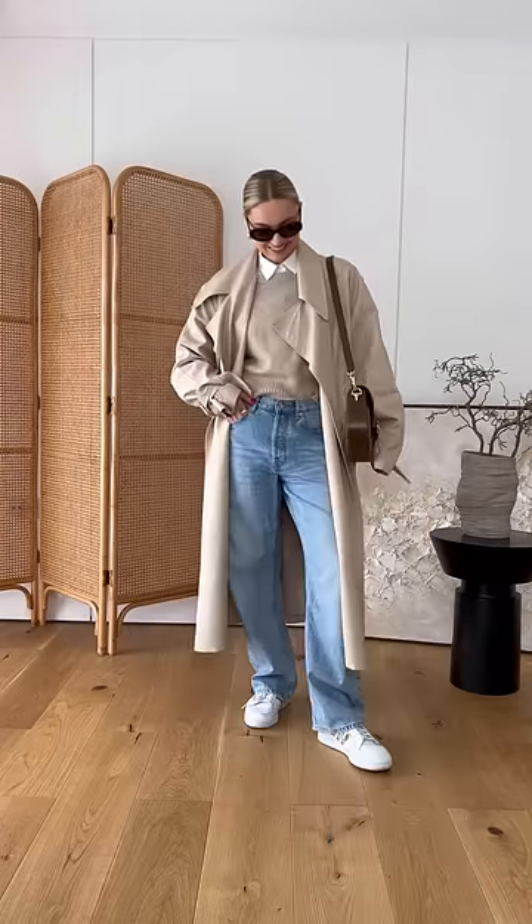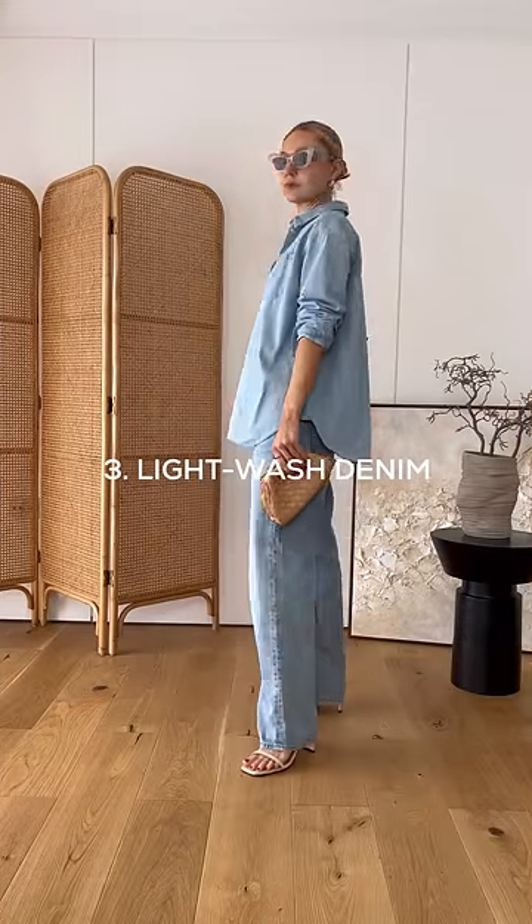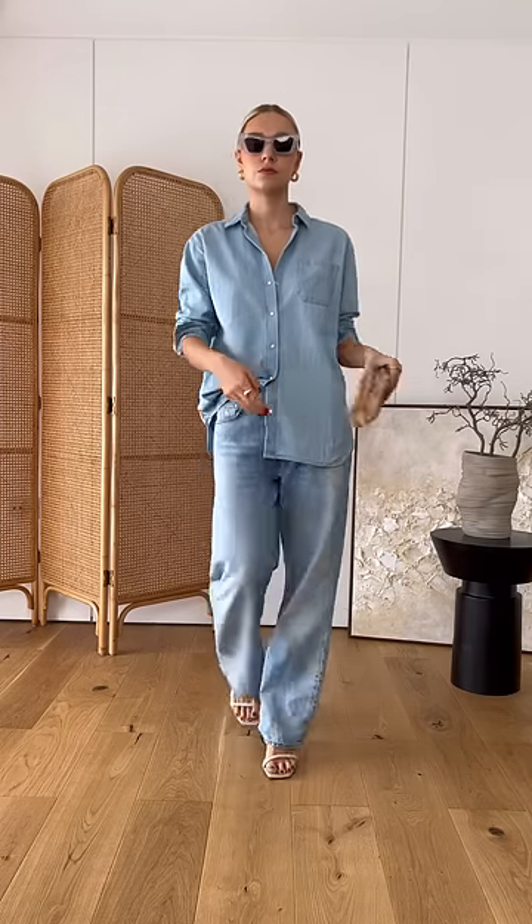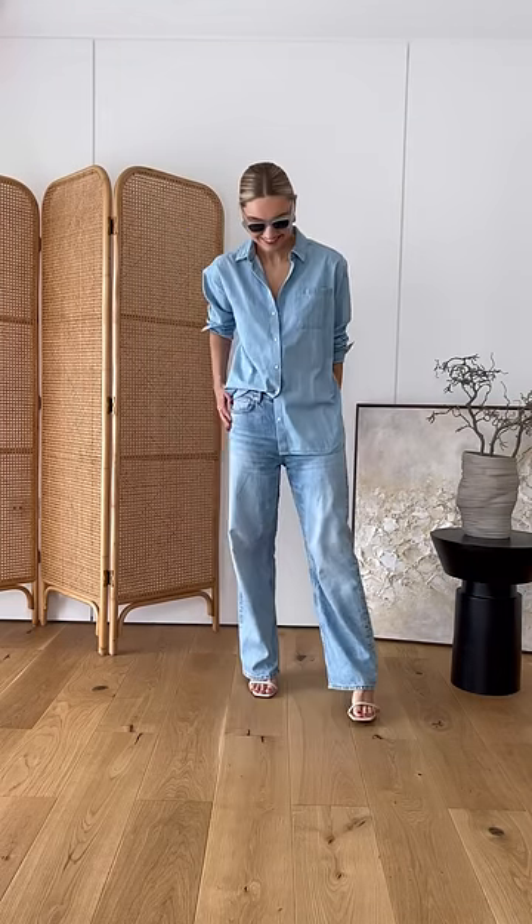Light wash denim is always a good idea when it comes to adding a spring feel to your outfits. Try adding just one piece, or go a bit bolder with a double denim look.